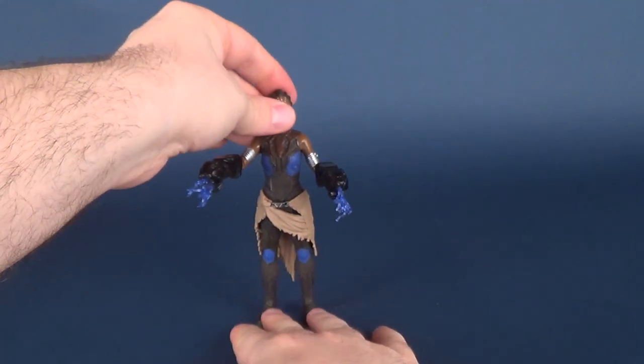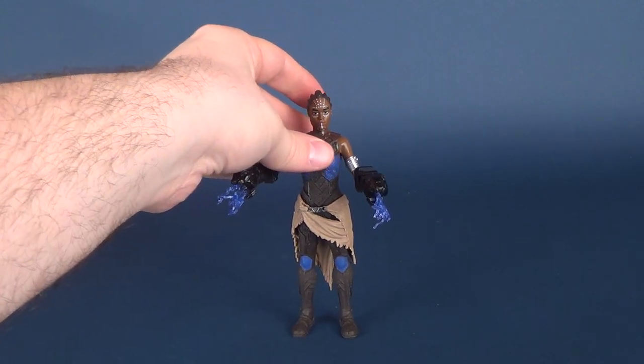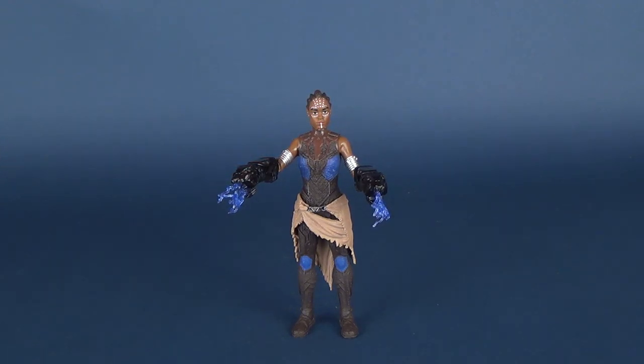Not a bad-looking figure. I feel she may be more relegated to peg-warming simply because most people are going to be collecting the Black Panther and Killmonger figures and are probably unlikely to be picking up Shuri. She's not a bad-looking figure; I just don't really feel like she looks a lot like the character.